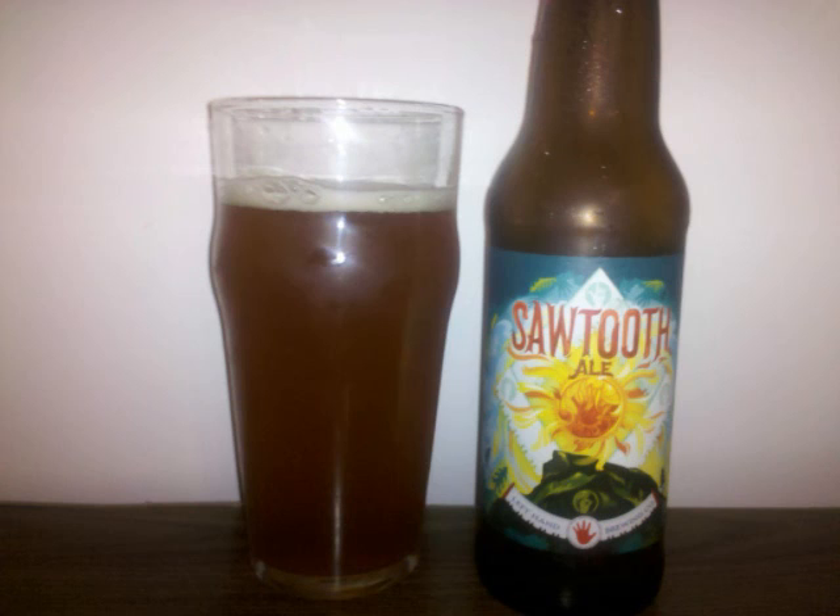The malt is medium-bodied with a crisp carbonation. Professor Sud's letter grade for Left-Hand Sawtooth Ale is a B-.